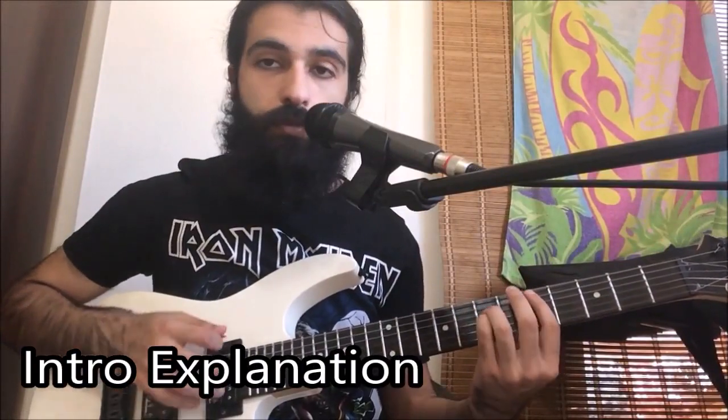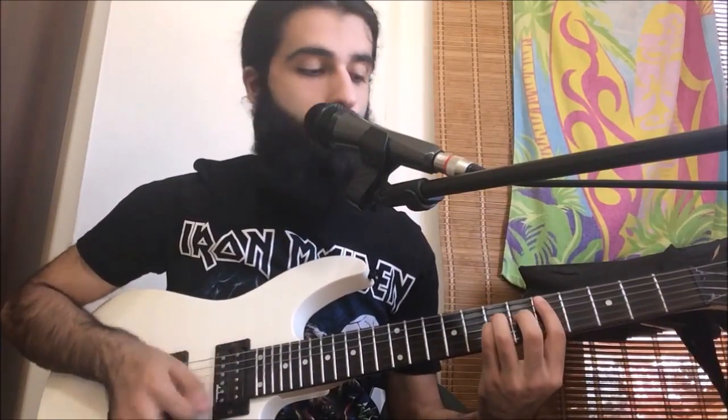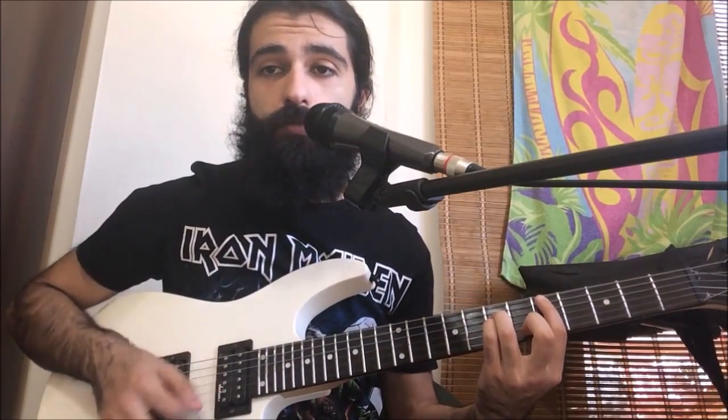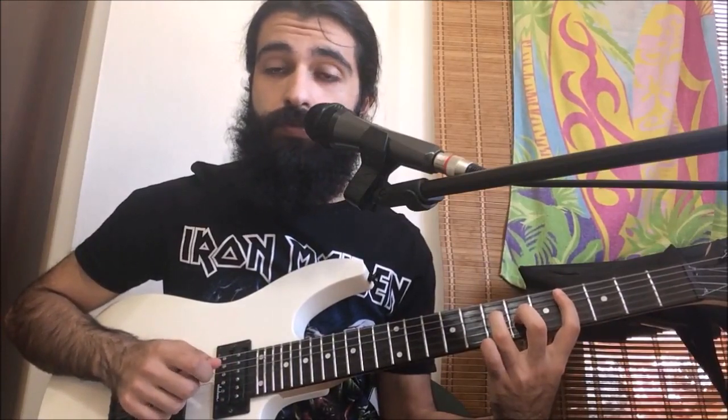The intro is going to go like this. We're gonna be dealing with two chords. The first one is a power chord on the fifth fret of the fifth string — that's a full power chord. We're going to be hitting that a total of six times, and then a seventh time you want to hit the fourth fret on the fifth string, the seventh fret on the fourth, and then sixth fret on the third.